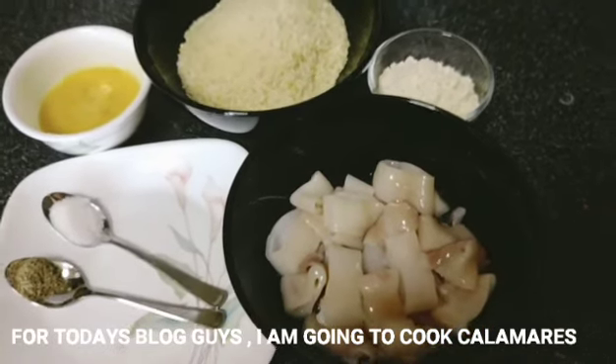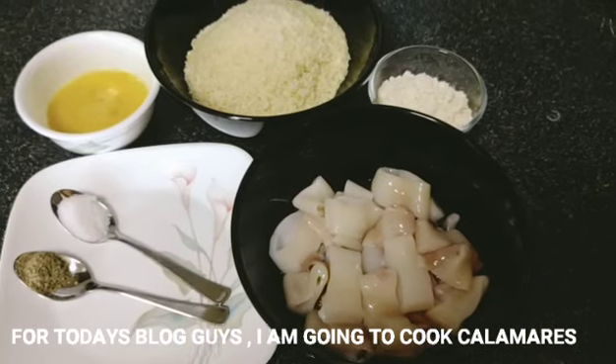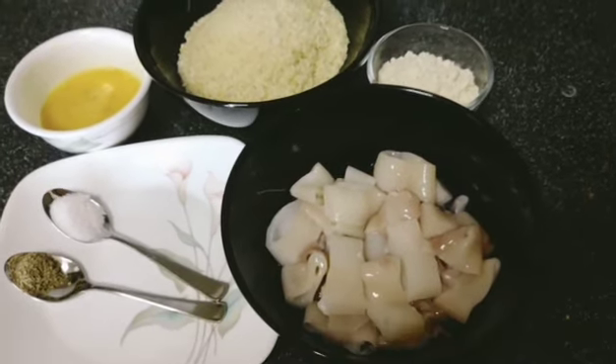For today's vlog guys, magluluto tayo ngayon ng kalamares. Ito po yung ating mga kikilanganin sa pagluluto ng kalamares.